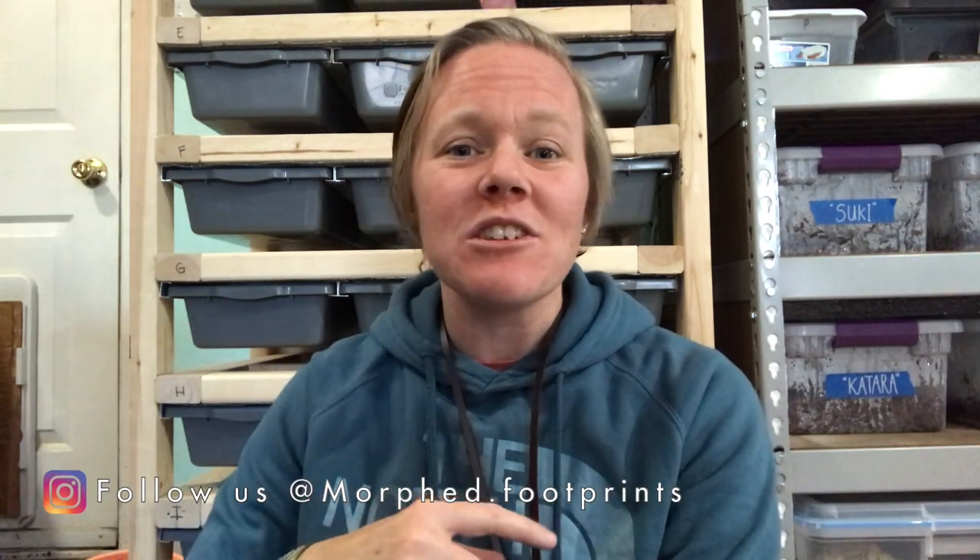Welcome back to another video! If you are new to the channel, please don't forget to hit that subscribe button down below and check out our Instagram pages — links are always in the description. I post daily original photos of our life, our animals, and everything in between. Today, as the title suggests, we are back with another rat breeding and care video, and we acquired quite a few new animals including some little mice.